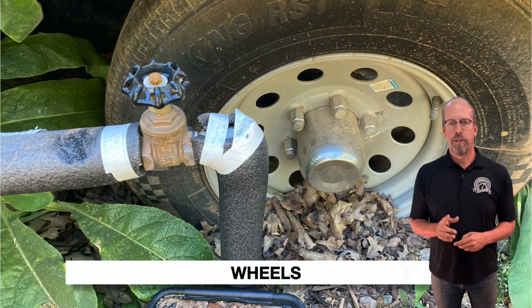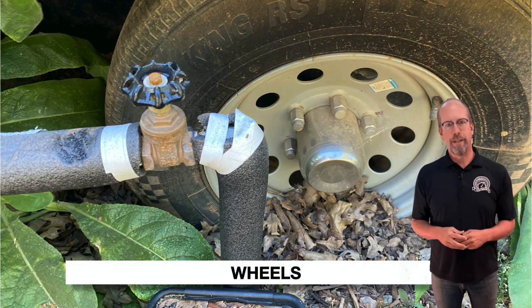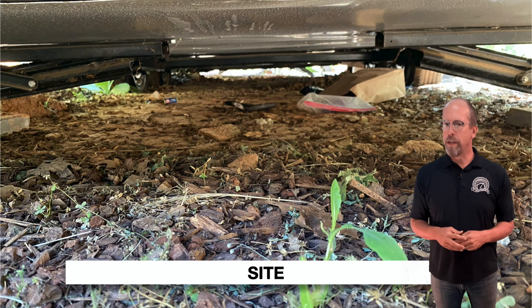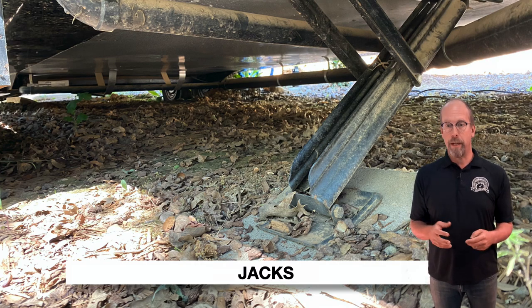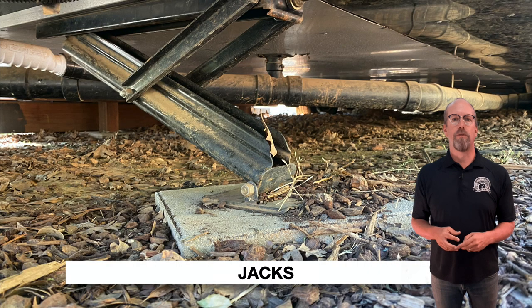Start the exterior by checking if the trailer is level — some may be on uneven ground or settled unevenly. Check the wheels and tires for condition and inflation; each wheel has its own suspension. Check the spare tire and its condition. Check the site for proper drainage — the trailer should not be sitting in dirt or mud. Check the wheels for proper support and the trailer jacks, looking for missing, bent, or damaged parts. Check the stability of the concrete pads supporting the jacks — a slipping pad is a defect.